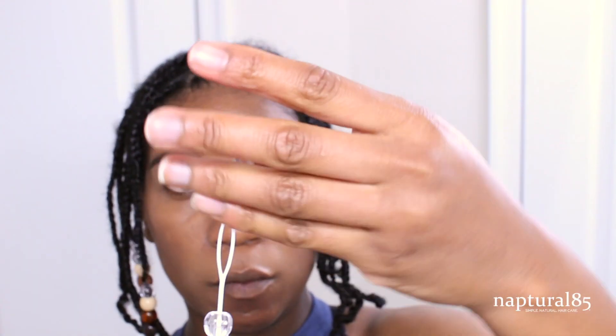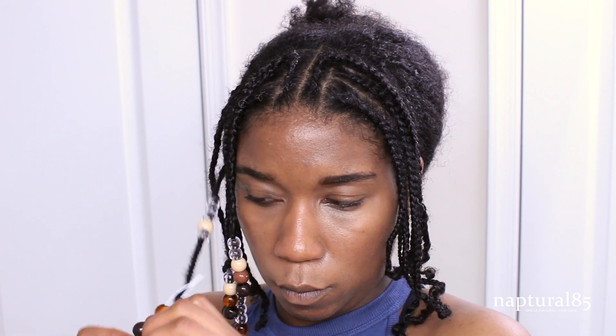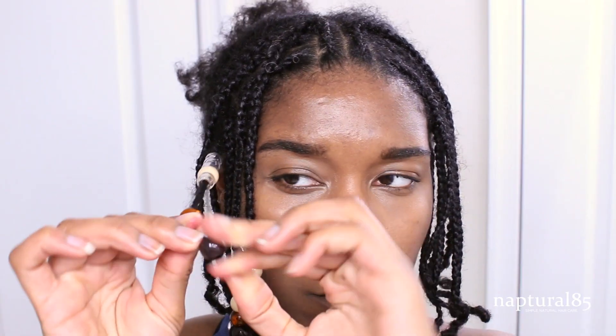Repeat that method on all the braids in the front — load the tool with beads, pull the end of your braid through the hole, push up on the beads to string them onto your braid, fold the end of your braid up and over the last bead, secure with a gentle elastic, then push the beads down to cover the elastic. When you're done with the first side, repeat the process on the other side. Last but not least, the back — we're going to keep this super simple.